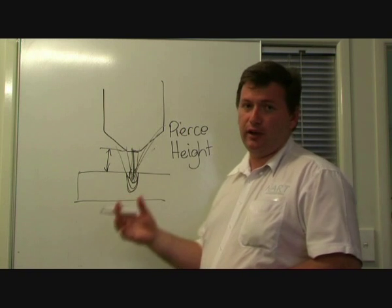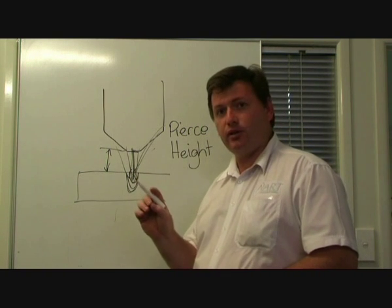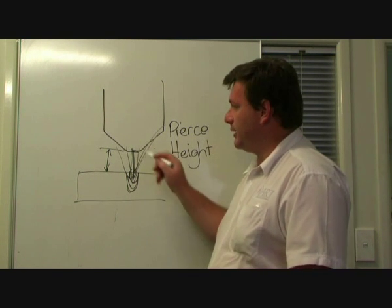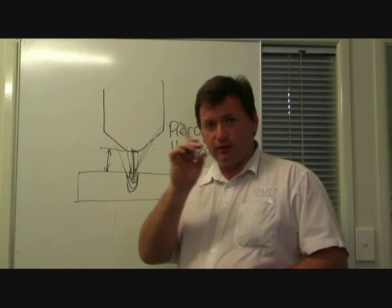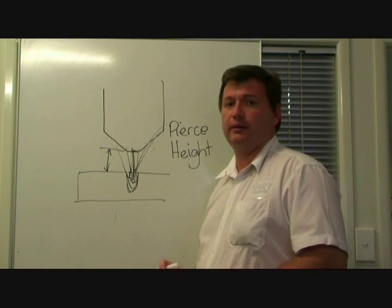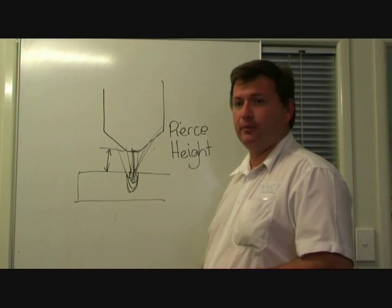The book does have an optimum pierce height and it's usually twice the cut height. But for safety's sake, it is always good to pierce just a little bit higher off the material. That will give you a longer, particularly a longer nozzle life, because that's what cops all the impact.